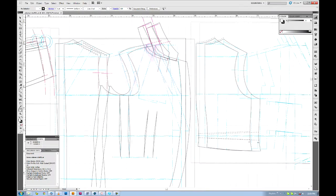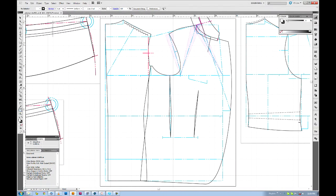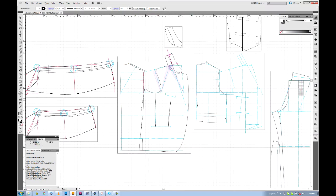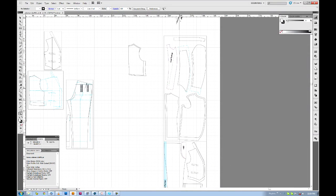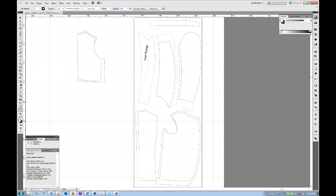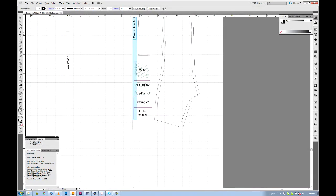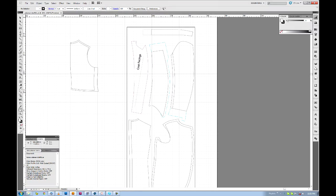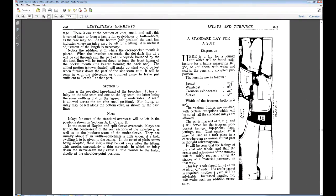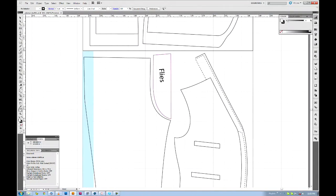Once the pattern is transferred and all the notch marks are made, the next step is to calculate how much fabric I'll need by laying it out virtually in Illustrator. The fabric I had was pre-cut into links ranging from one and seven-eighths of a yard to two and a quarter yards. By using the pattern pieces in Illustrator and transferring them to a 28-inch virtual layout, I was able to modify the common suit-making layout to best use the fabric available.